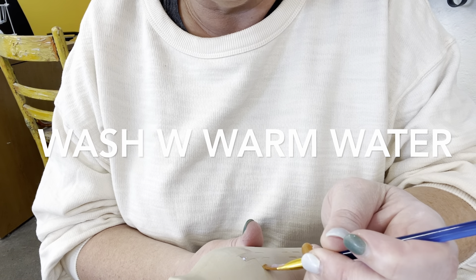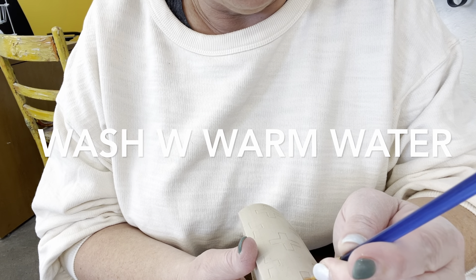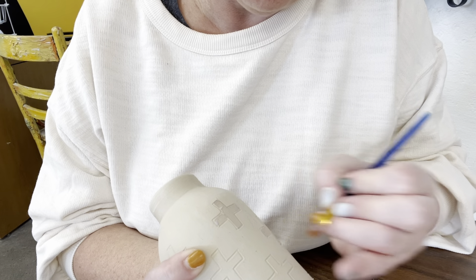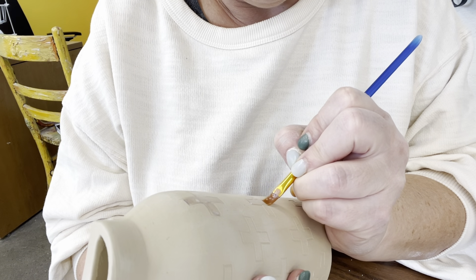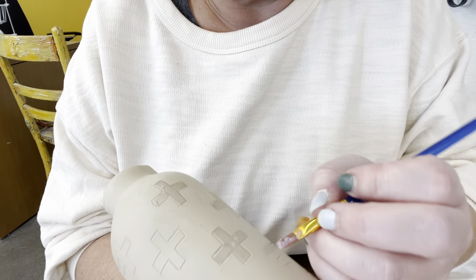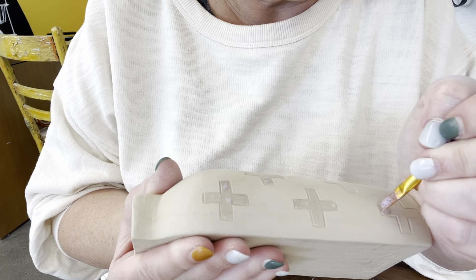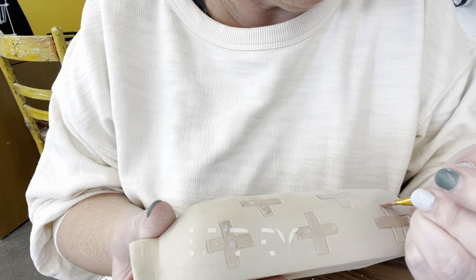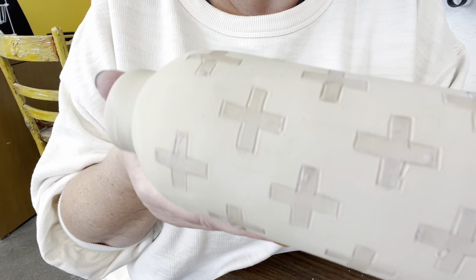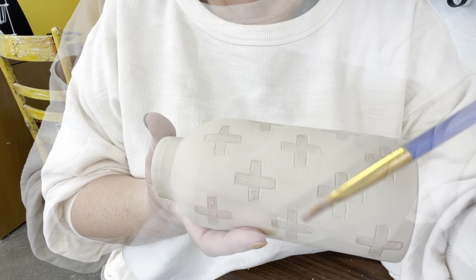This is really important: get your brush wet first, and as soon as you're done using it, go wash it off with warm water right away — wash it more than you think you need to. We don't want our nice brushes getting destroyed. This wax resist washes out of brushes as long as you do it right away. Brush the wax resist on — it protects anything underneath it, in this case the bare clay. You only need one coat, and it doesn't have to be thick. Let it totally dry before moving on, and don't forget to wash your brush out.